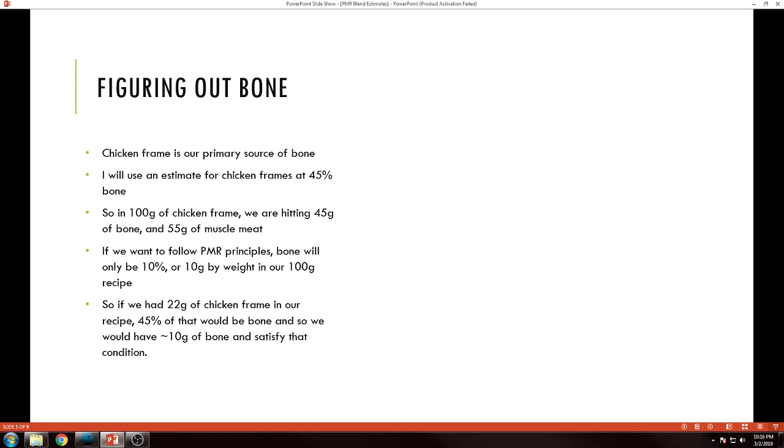Hopefully whatever raw meaty bones you're using, you've got that kind of estimated percentage of how much is actually bone in that cut and how much is meat. Some simple math: if we have 100 grams of chicken frames, we've got 45 grams of bone and 55 grams of muscle meat. So if we want to do the PMR 10% bone thing, we want bone to be 10 grams by weight in our 100-gram recipe.